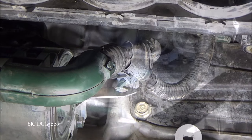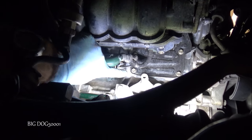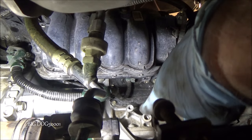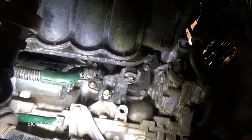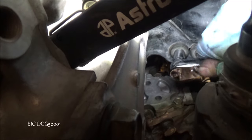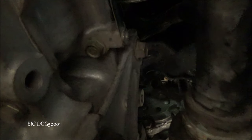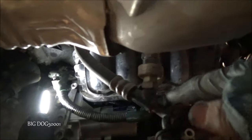Now that the starter is in place we need to put the intake manifold bracket back on. I've got it started by hand and now I'll tack them down. All three bolts on the bracket are tight — we're good to go there. One last look to double-check our work and make sure we didn't forget anything.